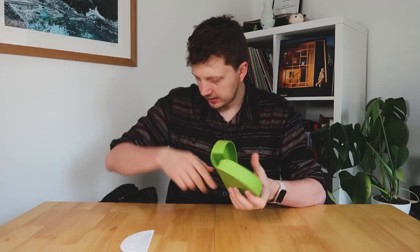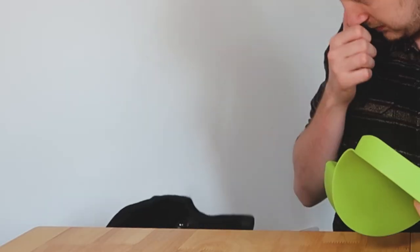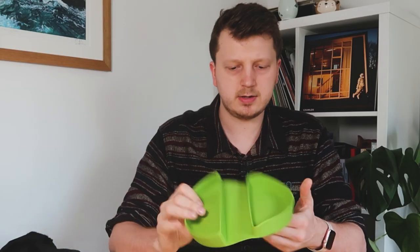Let's do the smell test. It smells like Gordon Ramsay's tears. What do you think, mate? Now I don't have a lot of faith in this. I guess the idea is to pour the eggs in one side and then sort of close it up and pop it in the microwave. I don't know. Let's have a go.